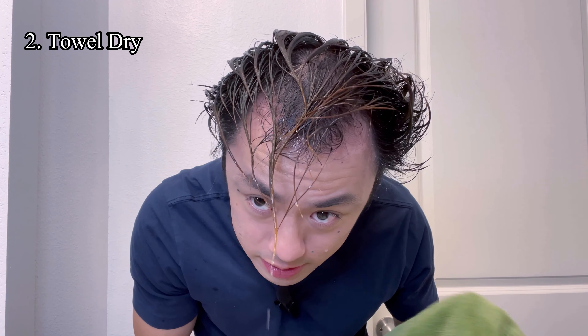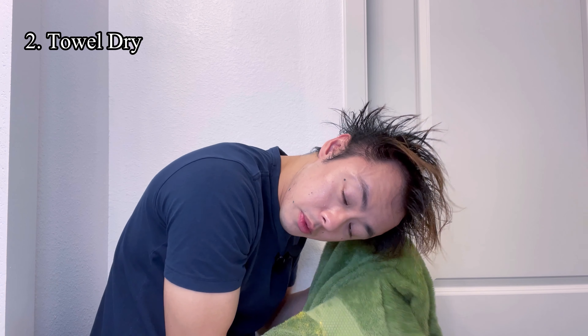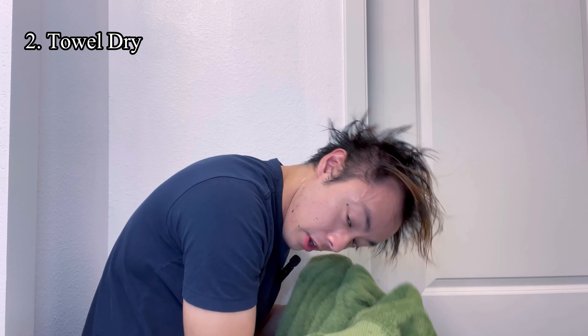Now for towel drying, I always angle my hair downwards when I do this. By doing this I can sort of get my hair prepped to have some initial volume already as I dry my hair before applying the clay.